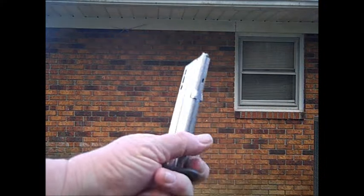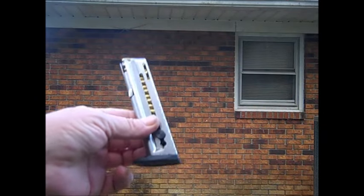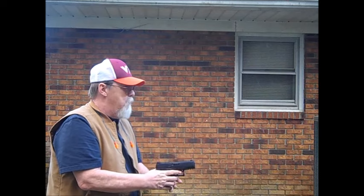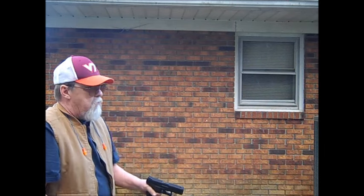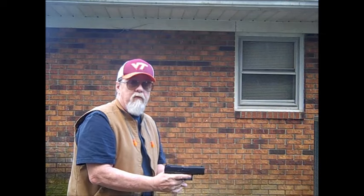I've got two 12-round magazines of bulk ammo right here — assorted brands. Let's fire these off and see how they do. We're here behind the house shooting into a dirt embankment at a cardboard target. This is just a function check — 12 rounds, first shots.